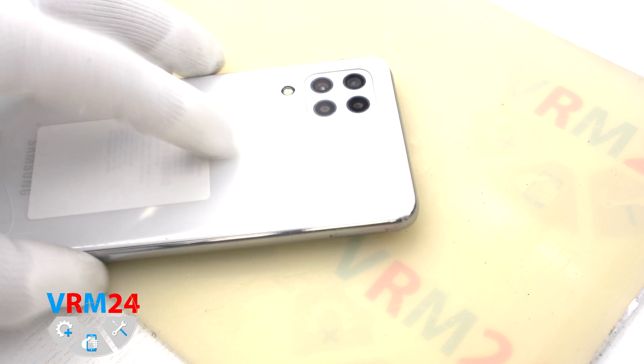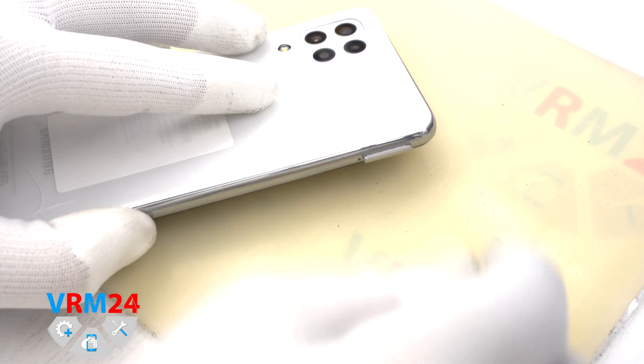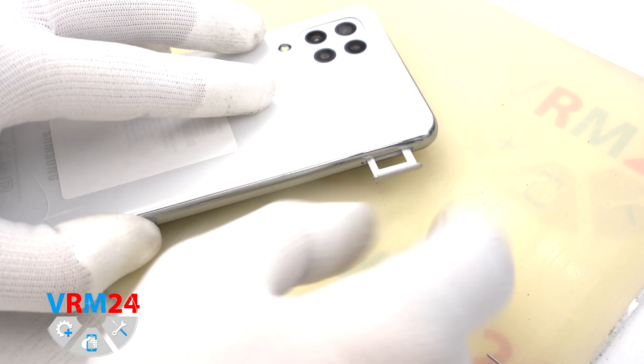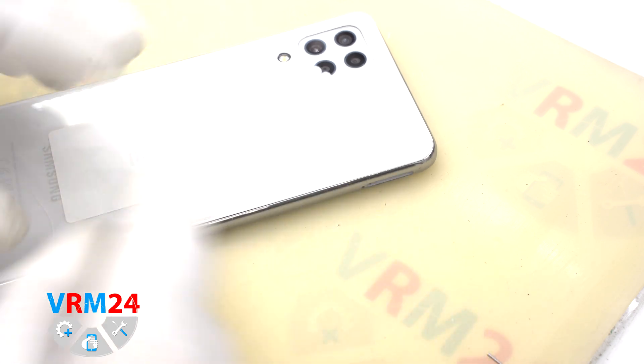We need to take out the card tray. To do this we use a special tool, put it in the hole, and we pull out the tray for the two SIM cards and memory card.